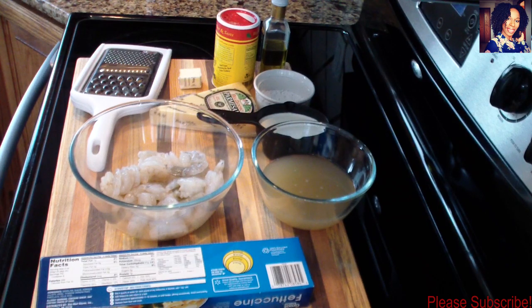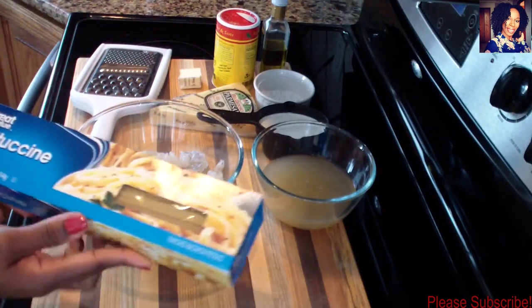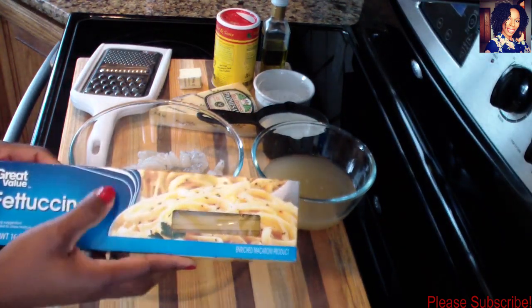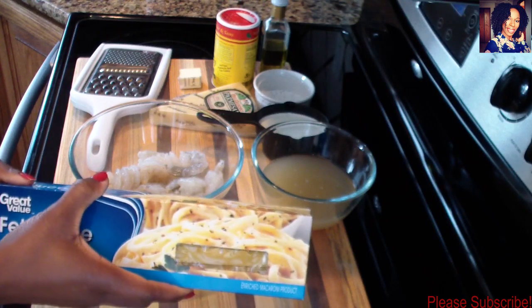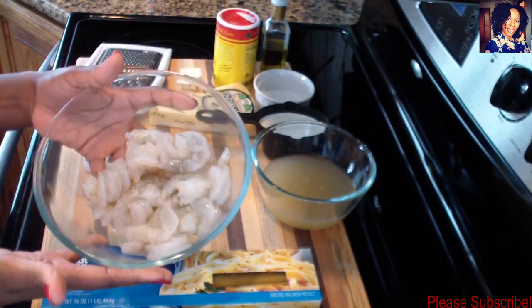Hey guys, welcome back to my channel. In today's video I'll be showing you guys how to make an easy but yet delicious shrimp fettuccine alfredo dish. For this I'm going to be using fettuccine - about half of this box - and I'm cooking my pasta according to the package instructions. I have 22 jumbo sized shrimp that are de-veined and cleaned.